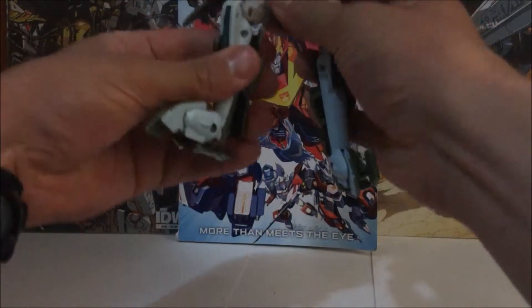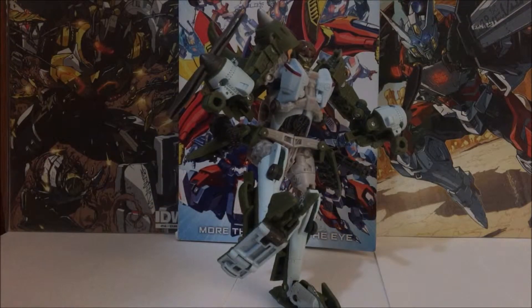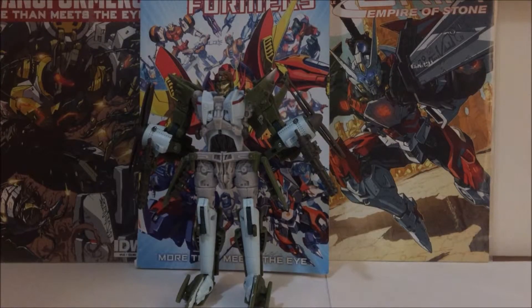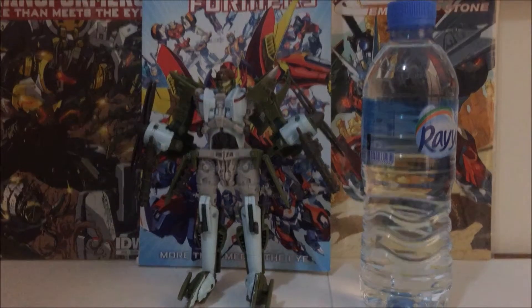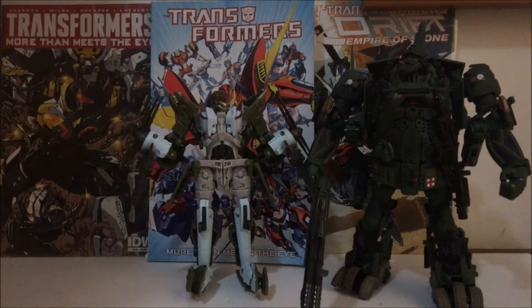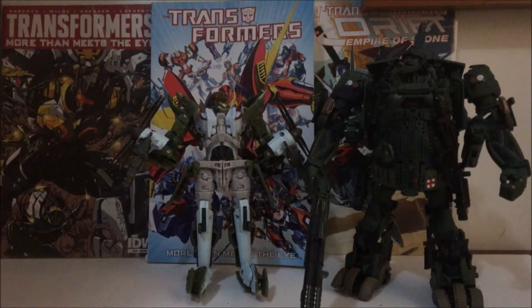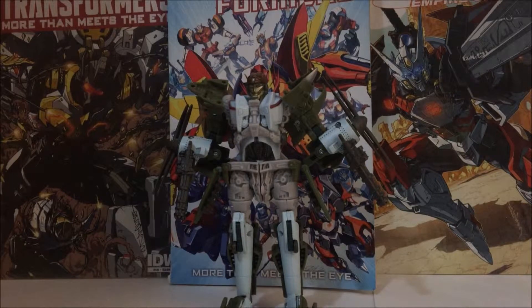Trying to get this figure into a pose can be a little difficult, but not impossible. Now for some size comparisons — here we have a water bottle and a Weijiang M02 Movie Hound, future review possibly in the later future. Now let's get to the transformation.